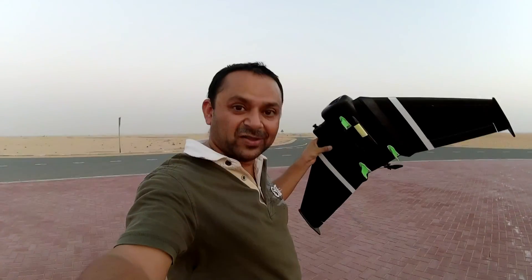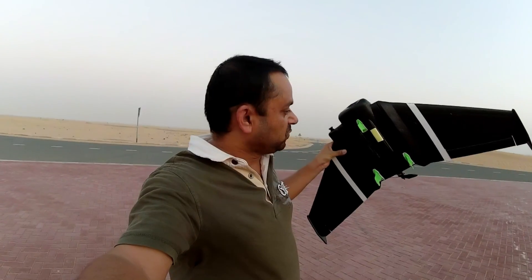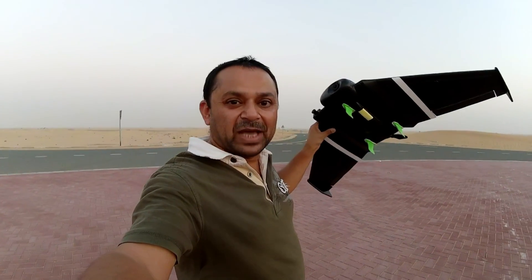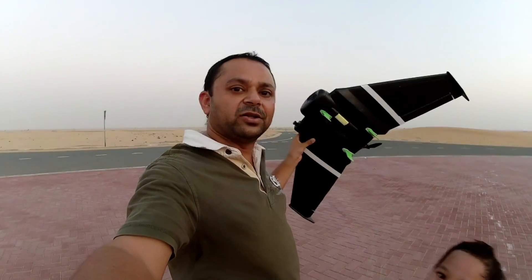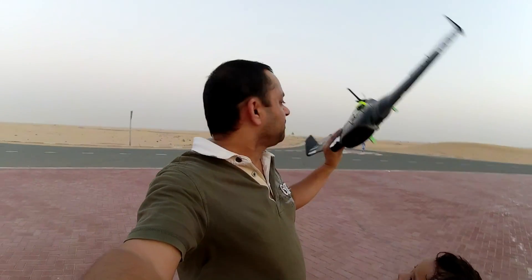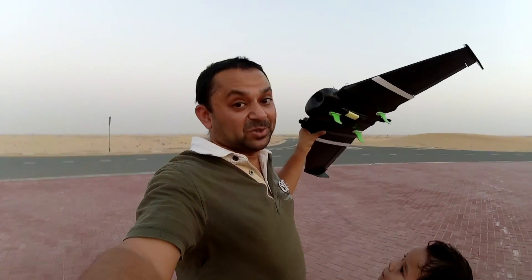If you're looking for these 3D printed fins, I'm going to post them on Cult3D on my account, so you can easily download and 3D print them from there. Next flight I will turn on the FPV video transmitter camera and enjoy flying with it, now that I know it's the perfect setup.